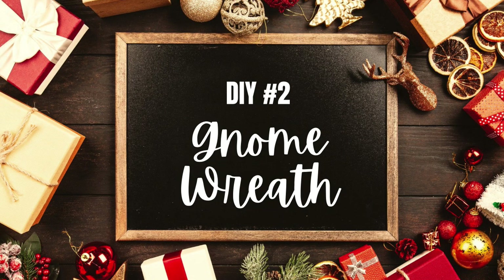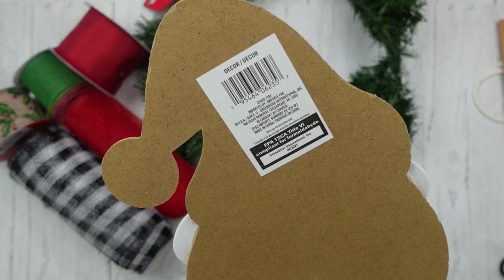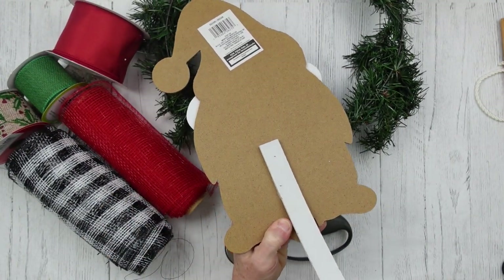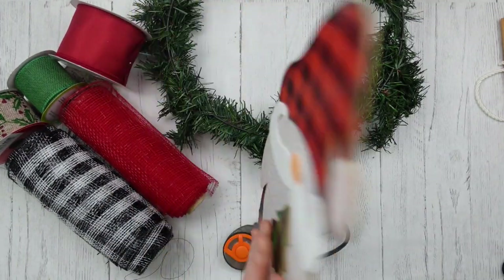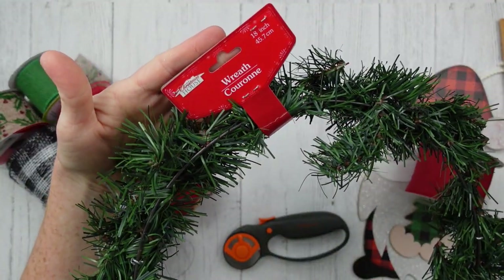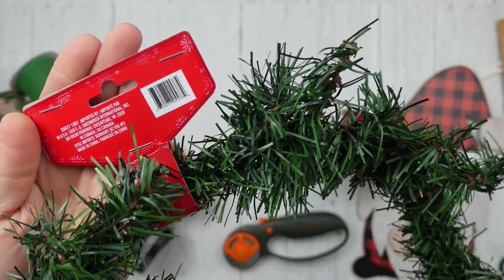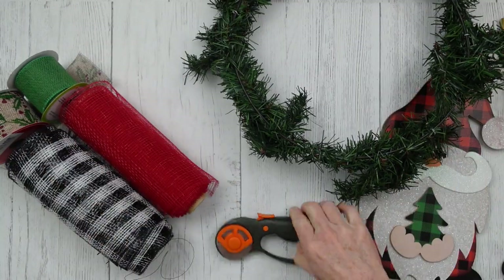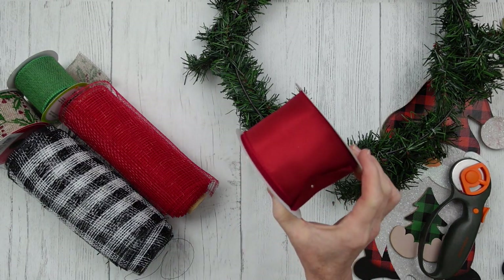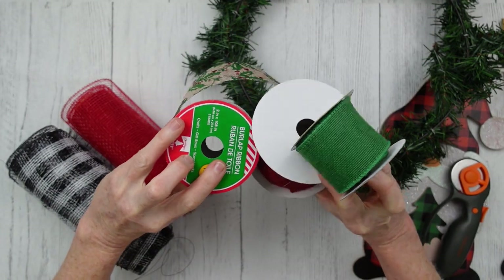Now we're going to go to the gnome wreath. Here's a little gnome pick from Dollar Tree — I'm going to pop him right off the stem. Just be careful that you don't break them. This is an 18-inch wreath form from Dollar Tree with the little tinsel on it. I'm going to use my rotary cutter, rotary mat, a variety of ribbons including a burlap ribbon, and a little bit of these rolls of deco mesh.